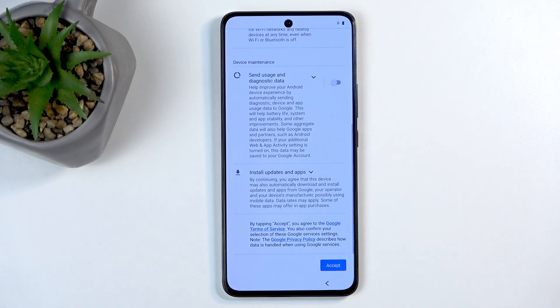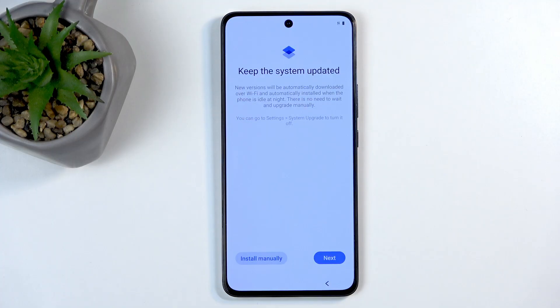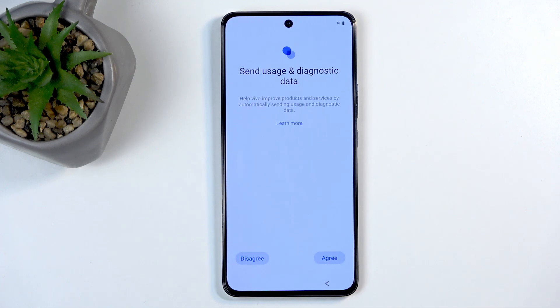Next we have Keep the System Updated. If you select Next it will update overnight automatically. If you select Control Manually, you need to check for updates in settings and agree to install them. There's also Send User and Diagnostic Data — this one is for Vivo, not Google.